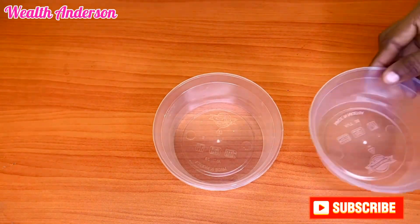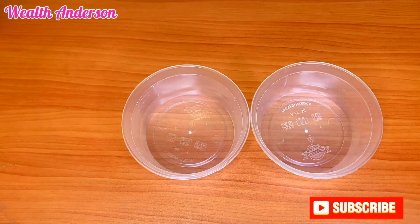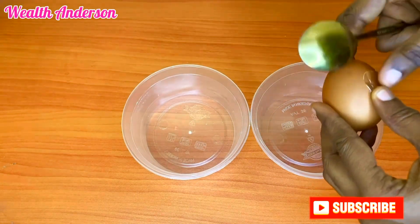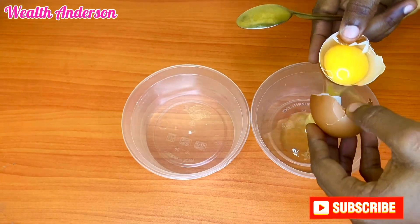Hello, welcome back to my channel. In this video we'll be making cake — a very simple way on how you can make cake. The first thing I'm going to do is to get my eggs and separate the egg white from the egg yolk.